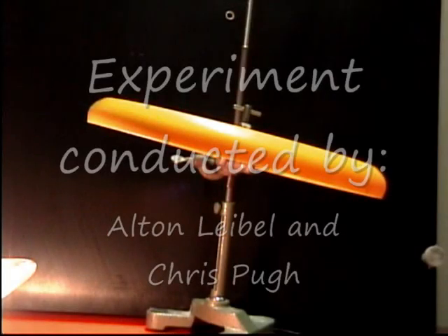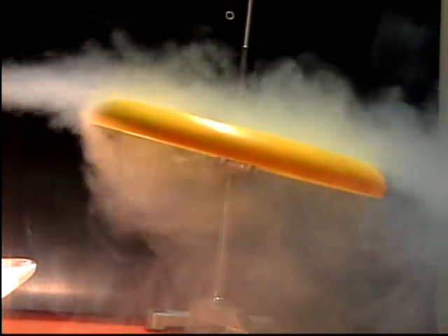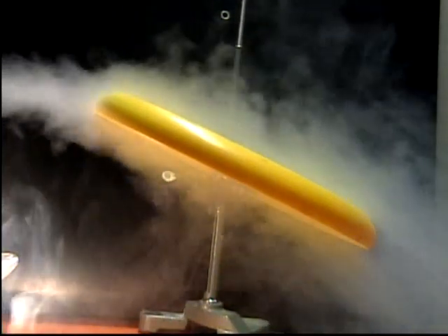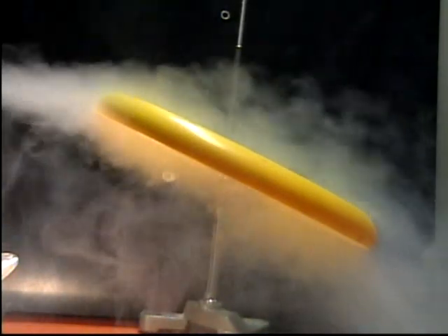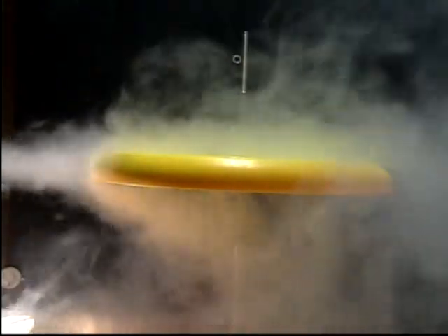The basics behind aerodynamic lift follow the Bernoulli principle. This principle states that faster moving fluids will have a lower pressure than slower moving ones. When the air runs into a curved surface, such as that on the front of a frisbee or an airplane wing, which is angled slightly upward, the air moving over the top of the surface will move faster than the air moving under the bottom. This means that a high pressure area will be created under the frisbee and a low pressure area will be created above the frisbee. Since fluids move from high pressure to low pressure, this will push the frisbee upward, therefore creating lift.